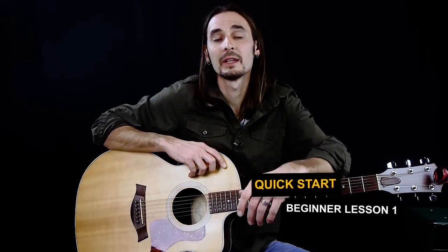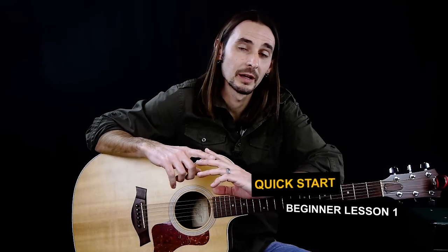Welcome to the Center Stage Guitar Academy Quick Start Beginner Lesson Series. We already have a very extensive 58-lesson beginner series that goes through everything you would need to know to move on and play any genre or style you want — all the basics, chords, bar chords, scales, really getting your fingers moving. It's designed to set you up to be whatever you want to be as a guitar player, all the foundation you need.